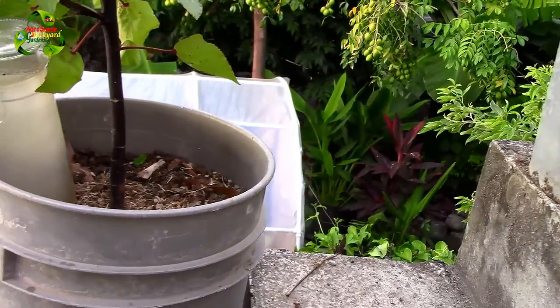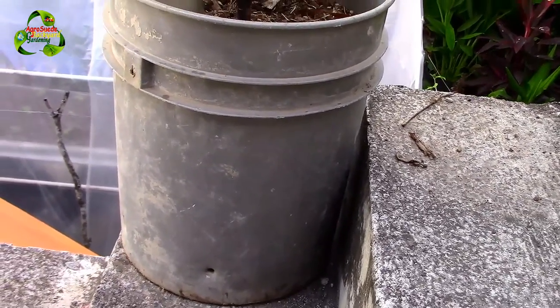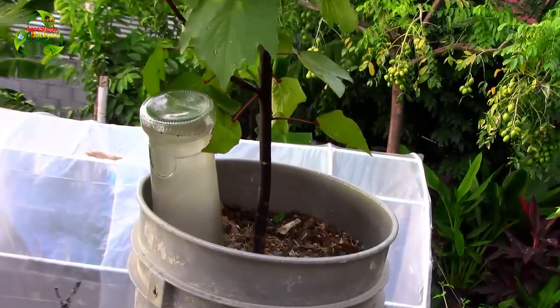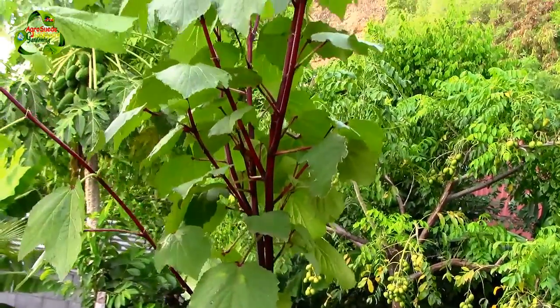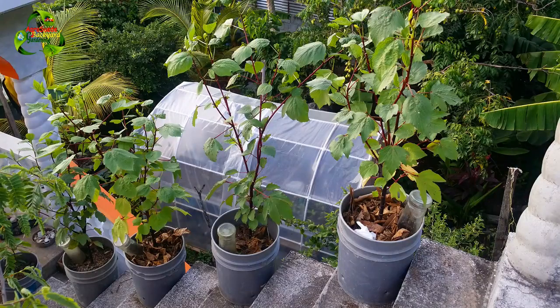By pruning them before the full moon, they had time to send out branches on the side, so they're looking stronger now that they're out in the open. From November to December, they should hopefully develop and flower. I encourage you to try growing roselle or sorrel plants in a pot, especially if you don't have a lot of land space or if you're experiencing root rot problems.